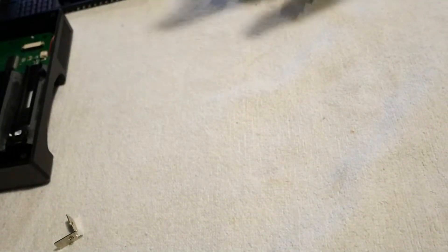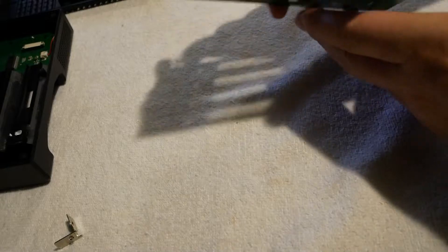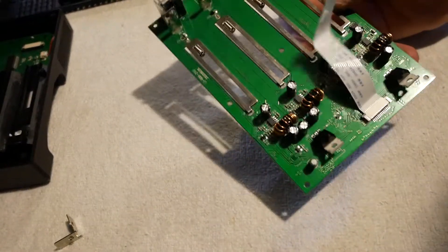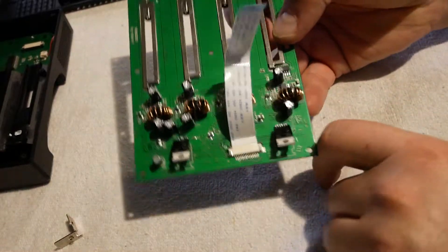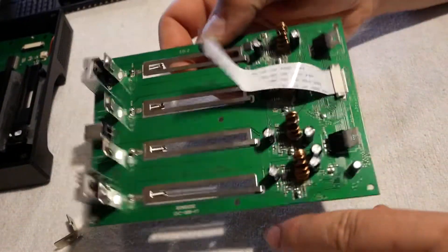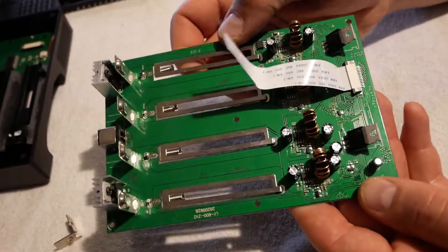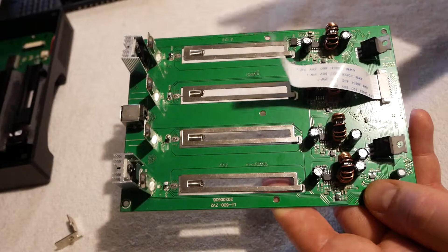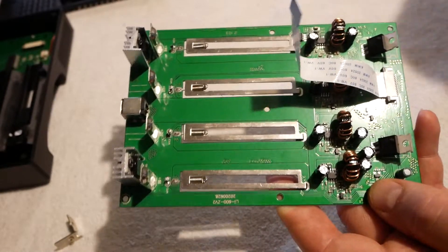Woohoo. Congratulations, LiDocala — you didn't chintz out on that one. I mean, PTC temp sensors are so expensive. So here is the main board, and the top side is very, very similar to the 500S, and the bottom side is only a little bit different too.